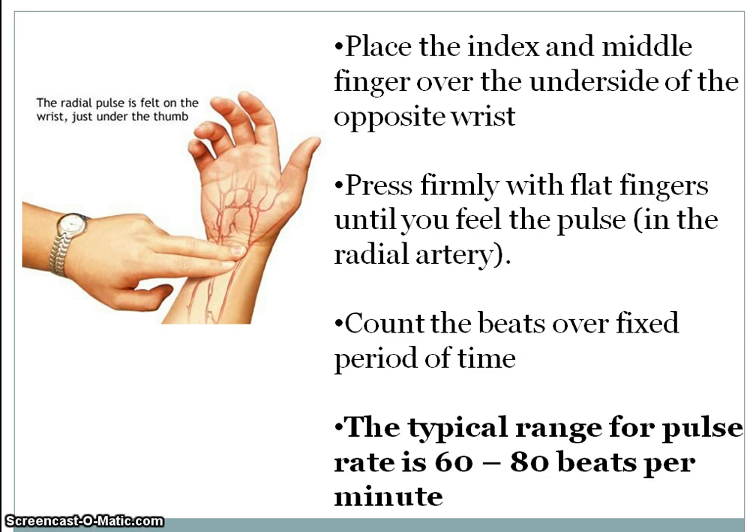When that surge of blood pushes against the skin, that's the pulse — a very good indicator of fitness. For the procedure, place the index and middle finger over the opposite wrist and press firmly until you feel the pulse in the radial artery. Just count the heartbeats over a fixed period. The normal range to remember is 60 to 80 beats per minute.